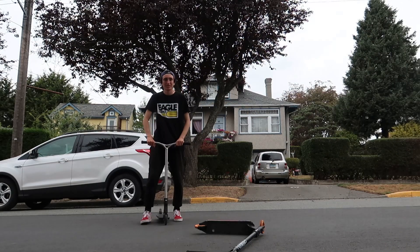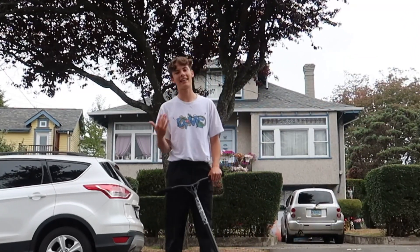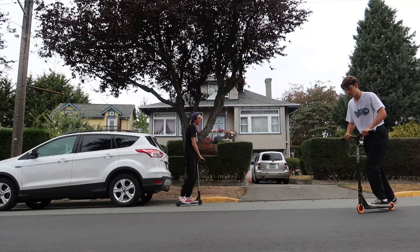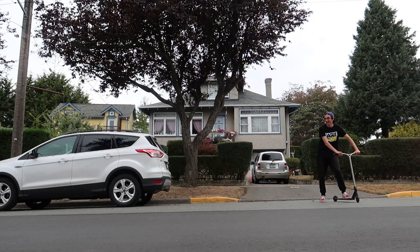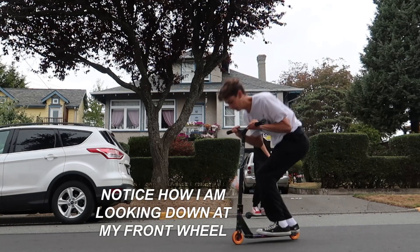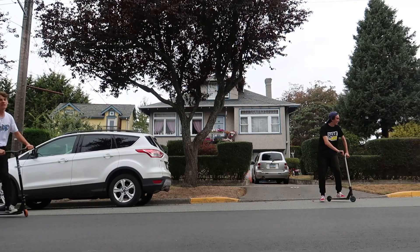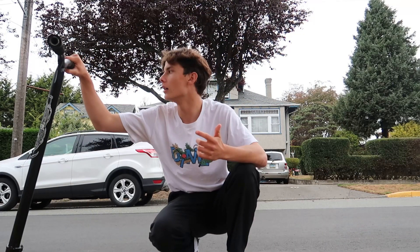I'm going to do one flat for you guys real quick. I'm probably not even going to land it first try but you know what, it's the thought that counts. I haven't done this trick in a while so I'm so bad at finger whips. Yo! That was very good — my ankle! Yo! My ankle's bad but I mean, that's pretty much a finger whip.